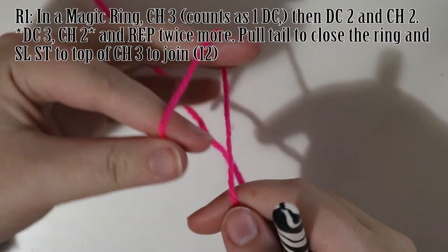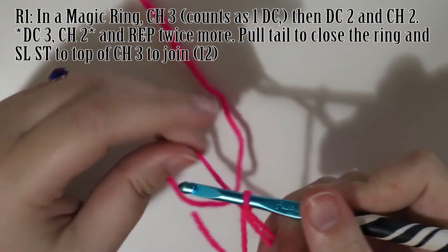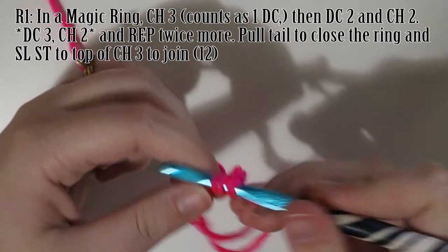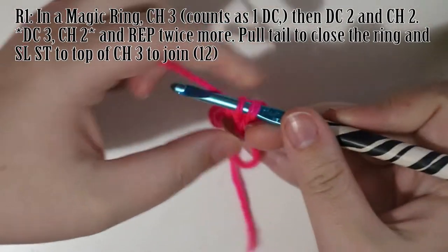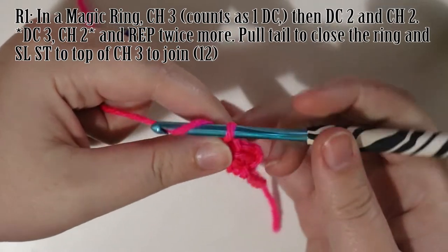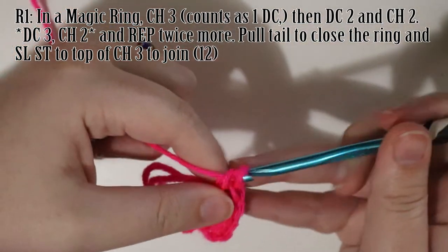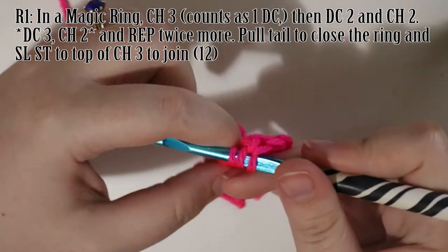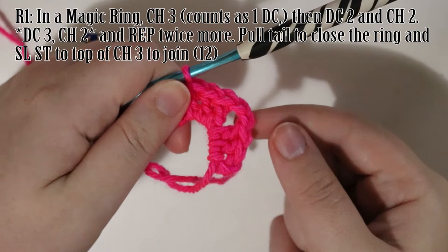To make a basic granny square, we're going to start with a magic ring and then chain three. This chain three at the beginning of our rounds always counts as one double crochet. In that magic ring, we're going to double crochet twice more, chain two to create a corner, and then double crochet three — these groups of double crochet are called shells. We finish the round by repeating that for a total of 12 stitches, then pull the tail of the magic ring to close it and slip stitch to the original chain three to join.